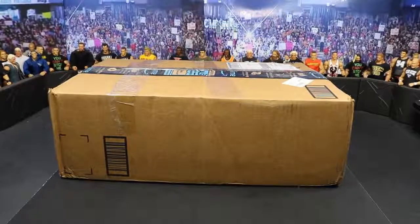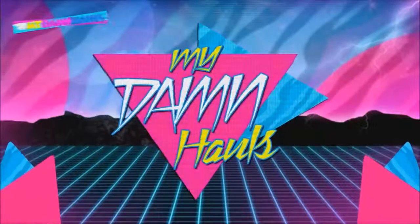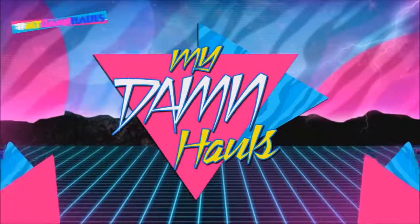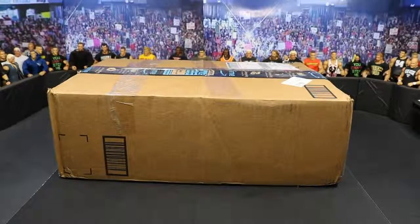What is good everybody? Welcome back to another My Damn Toys video. Today we have a massive box full of WWE Action Figures. Ladies and gentlemen, welcome to episode number 29 of My Damn Hauls.